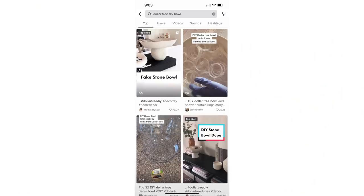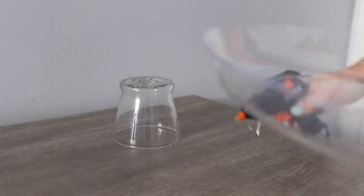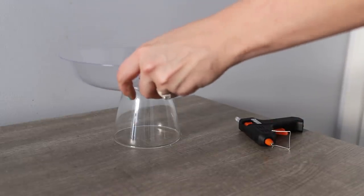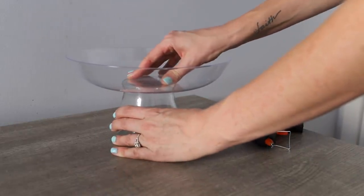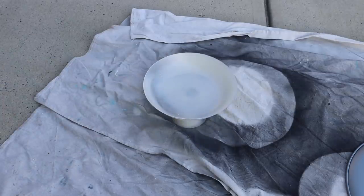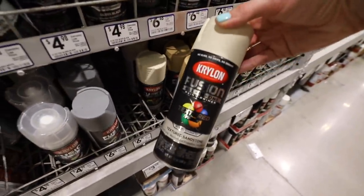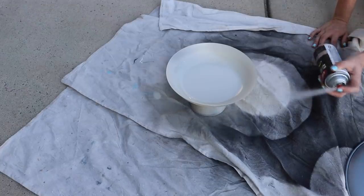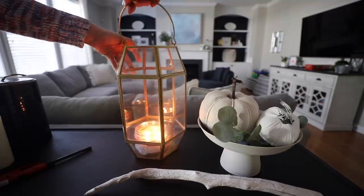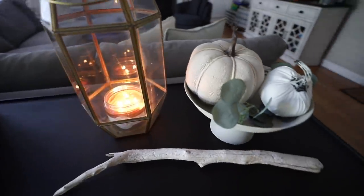Up next we have the viral TikTok project and it is so beautiful. All you need is a glass canister from Dollar Tree and a dish. You're going to super glue and hot glue these together at the same time and spray paint it. The real trend right now is to use a textured spray paint — I love this one by Krylon. It's almost like sandstone and it truly makes your project look so high-end. How gorgeous is this styled out for any season?